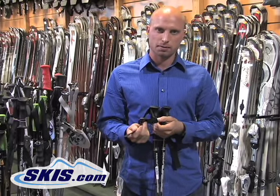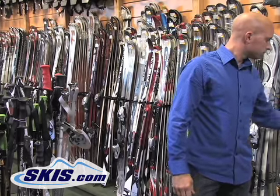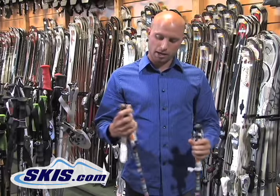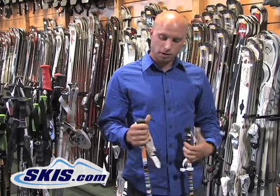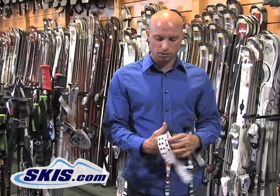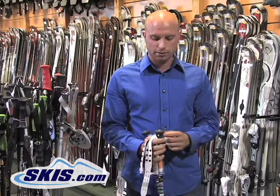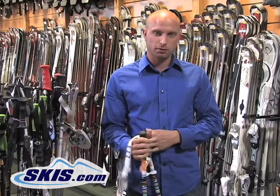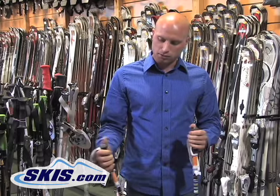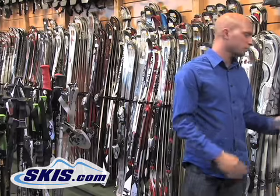You get a basic strap with them, just to hold your wrist to the pole. As you get a little bit higher up, you'll get a four-slot finger grip, so it's a little more ergonomical. Sometimes they'll have a little tip forward to the grip as well. You're going to get a nicer strap, so you're getting more comfort. Dual density — you have that hard plastic for the feel of the pole, but then you have a soft, rubberized outer skin to provide comfort and some shock absorption, so it's less fatigue on your hands throughout the day.